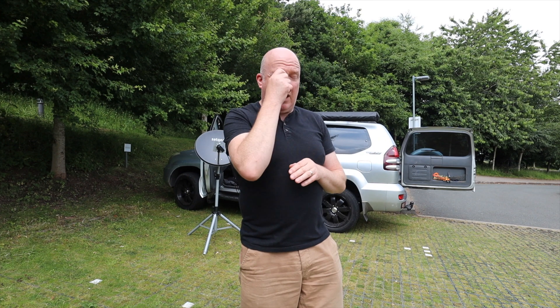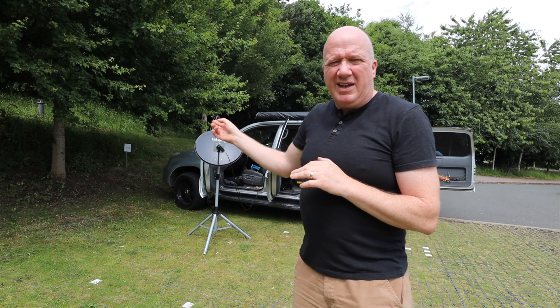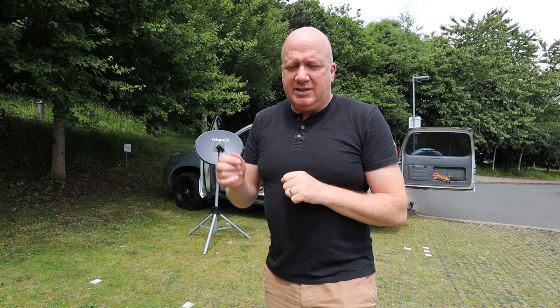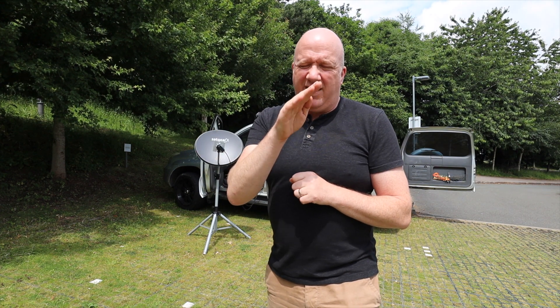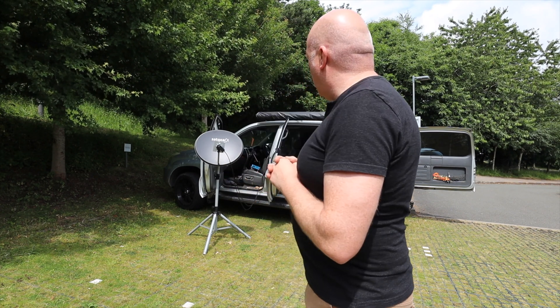I'm here at Keele University, which is not far from where my office is based. This is a great location because it's quite high up. I'm away from the surrounding houses where I live, and it allows me to try and get this satellite dish pointing in the right direction and the right inclination. I'll just walk you through the initial setup and then we'll put the radio on together and see what we can hear.